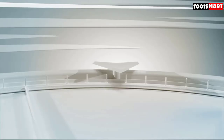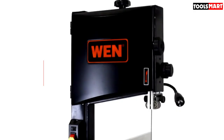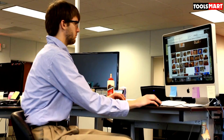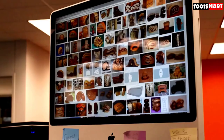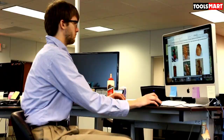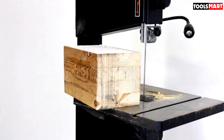The third product on our list is the WEN 3962 2-speed band saw with stand and work light. Are you worried about the prices of these professional band saws? Don't be — not all band saws are expensive. This desirable 10-inch WEN benchtop band saw fits right into your budget. It is the best small band saw as per me, and the first impression you get is its small-sized body in black.